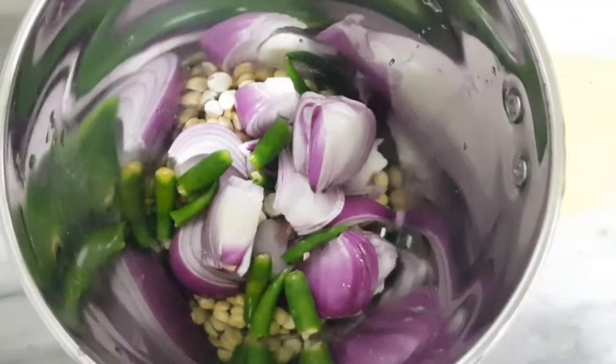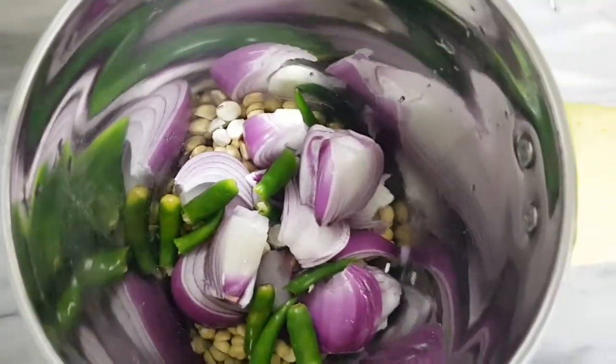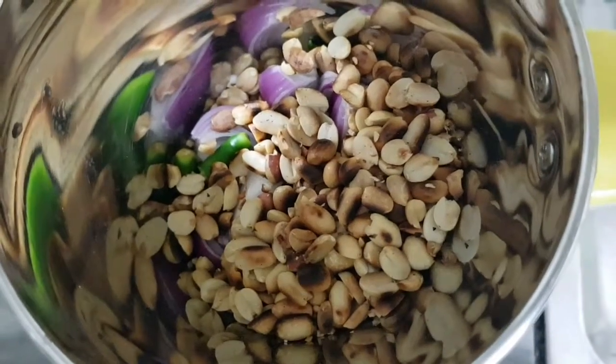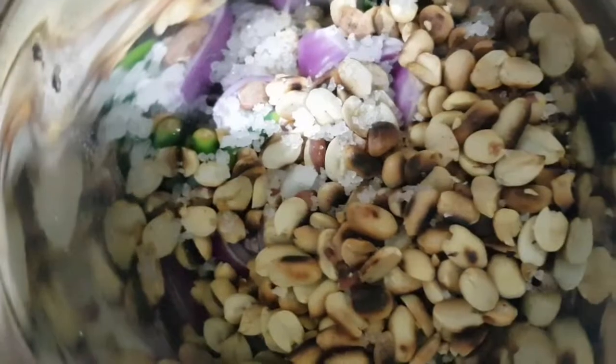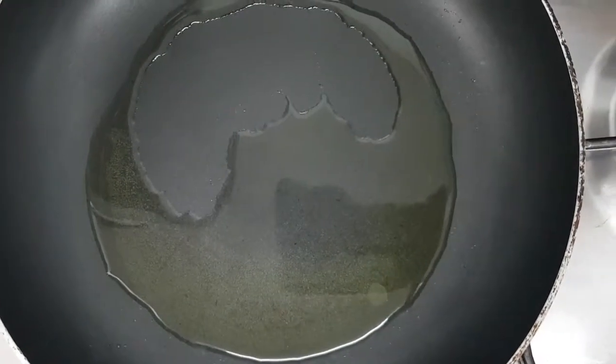Add a medium size onion, three to four chilis, and the skin-peeled roasted groundnuts into the mixer jar. Then add rock salt and grind everything together.